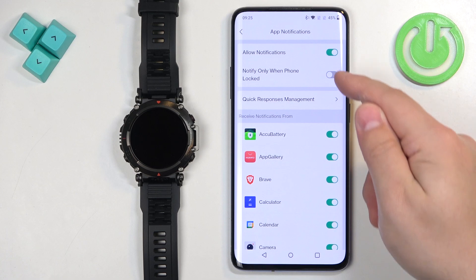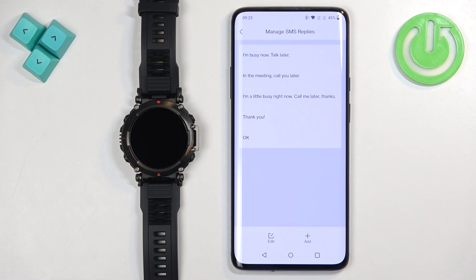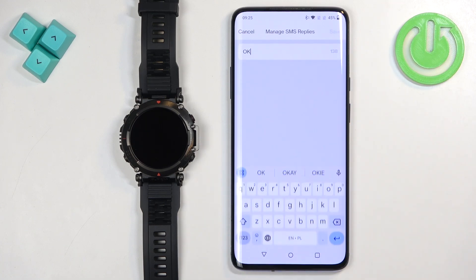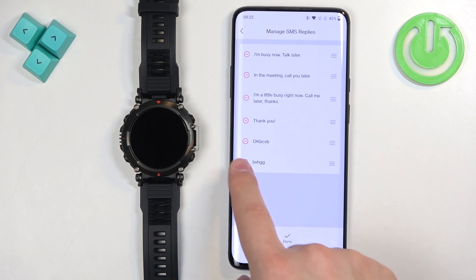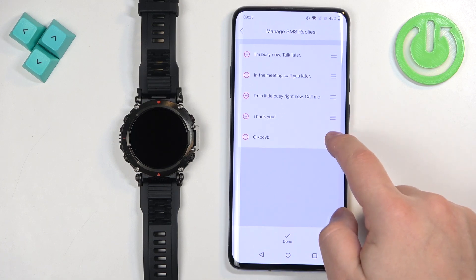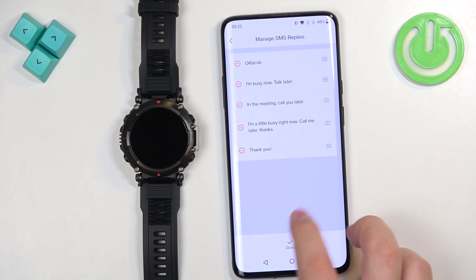You can turn on or off the option to notify only when the phone is locked. You can also edit the quick responses and add a new response, edit an existing one, or remove a response by tapping Edit then the minus button. You can also change the position of a response on the list — for example, move one to the top — and then tap Done to save.